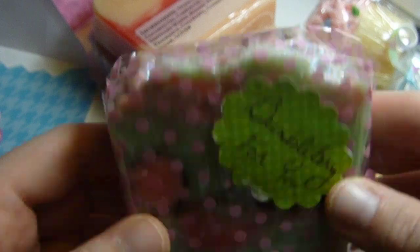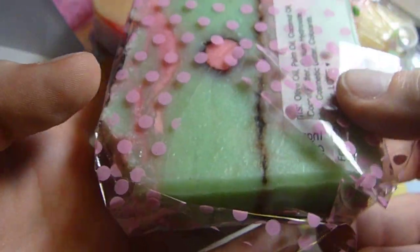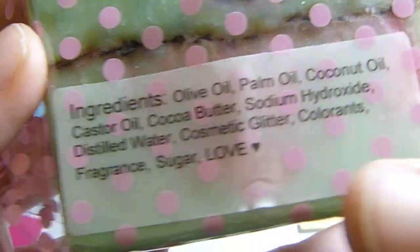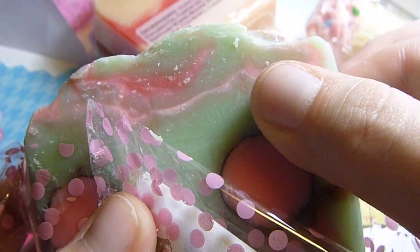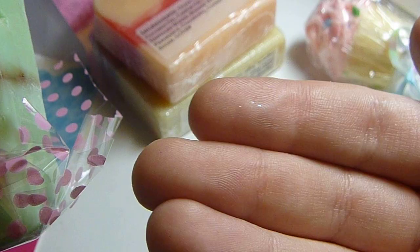And bumbleberry — this is the bumbleberry one. I opened it on the side, and this is the ingredients that are in it. I think that's cute how she puts a love, like it's made of love. And the smell of this one is so good. Like, they all smell fantastic. It feels so smooth — you can feel the butter and the coconut in it. It's got little sparkles.